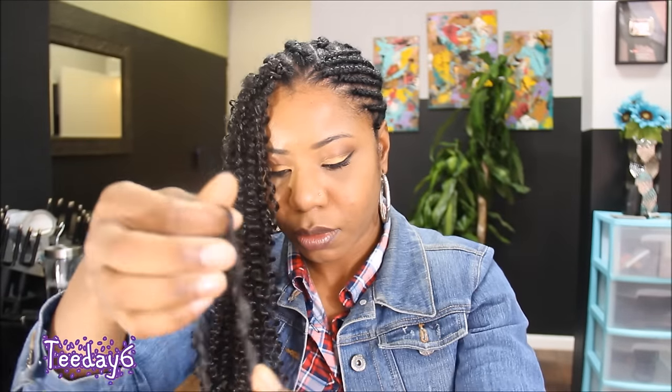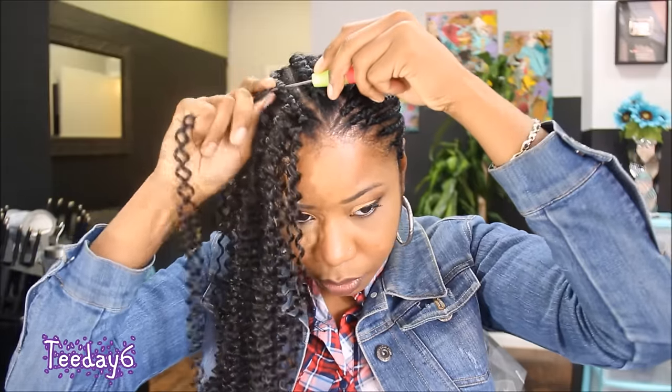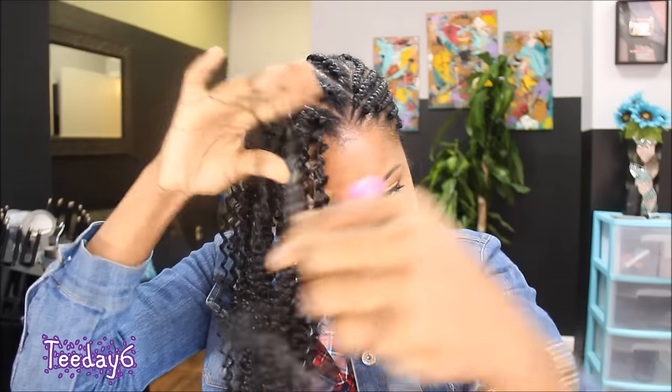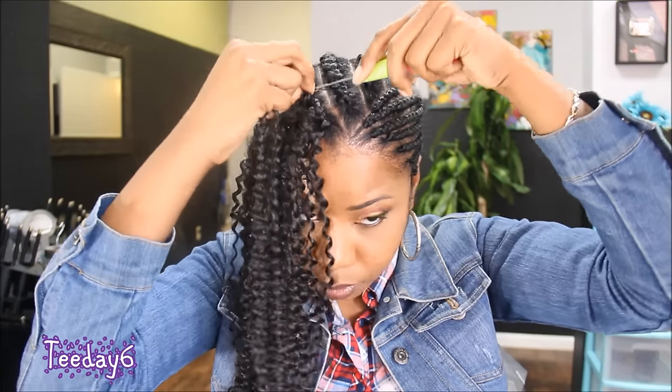As you guys can see, I decided to keep the hair as is — I did not cut it in half. Because I did not cut the hair in half, I did use three packs of hair. For this installment, the knotting method that I'm using is the rubber band method. I don't really know if it's called the rubber band method, but this is what I've always identified it as.